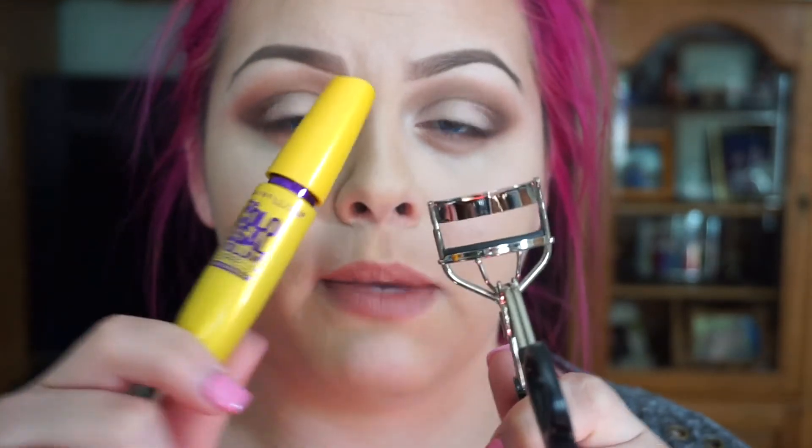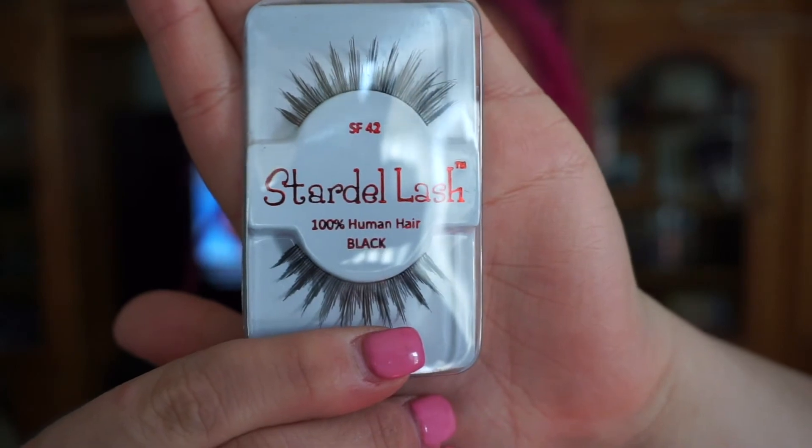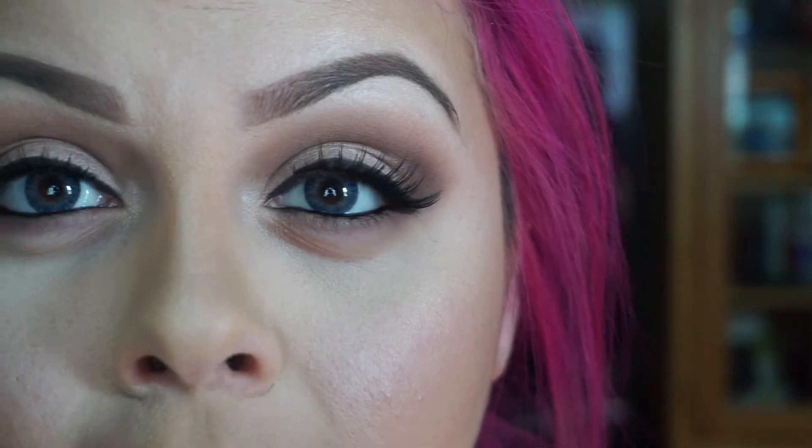Now I'm gonna go ahead and curl my lashes and apply some mascara — this is my Maybelline mascara. I'm gonna go ahead and apply these Startle lashes in number 42. If you guys want a tutorial on applying eyelashes and eyeliner and all that good stuff, let me know, but I'm gonna go ahead and do this off camera.